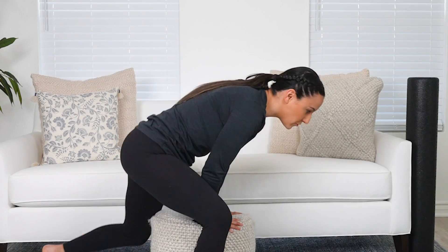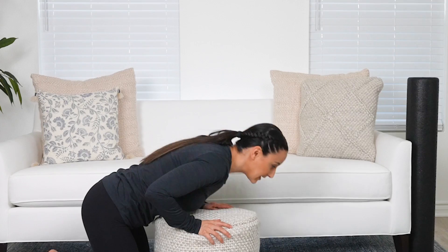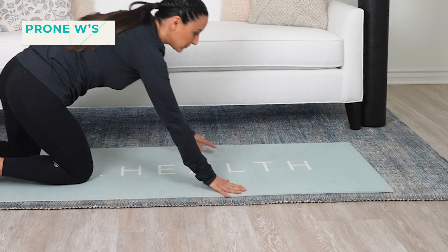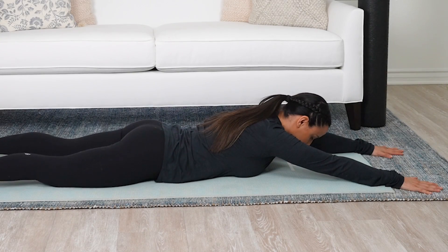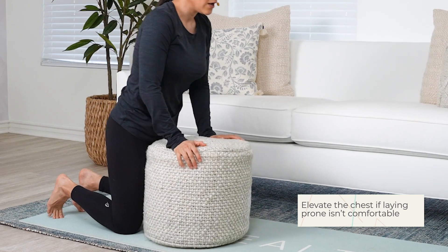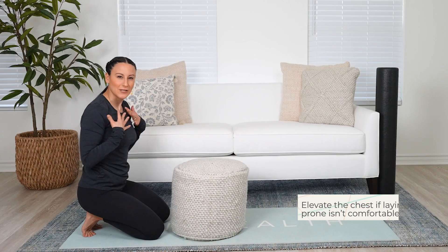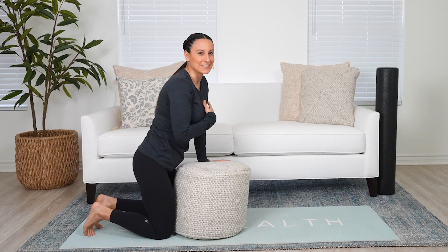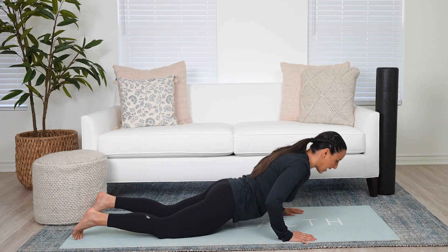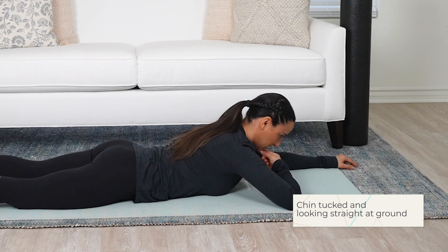Now we're going to work on the upper back a bit more. If you recently had a C-section and don't want to lay completely on your stomach, a little ottoman is handy — you can lay your chest over it. Or you can lay completely on the floor with arms out. If you're not comfortable laying on your chest right now — I know how that can feel in the breast area if you're breastfeeding or pumping — leaning over an ottoman to get the chest over is a great option.